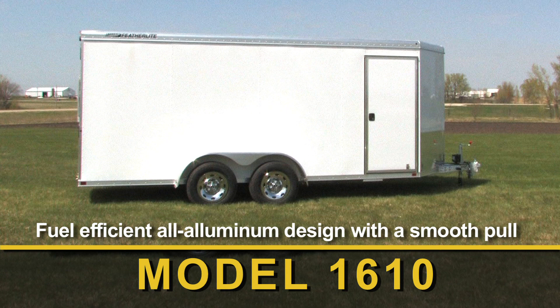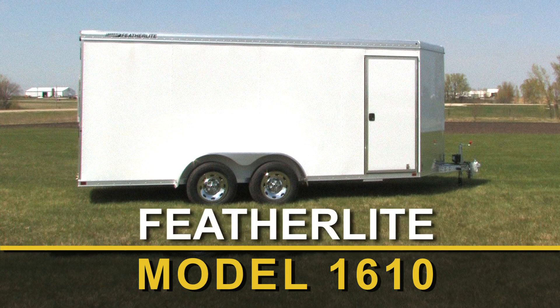Hi, I'm Justin and I'm going to give you a quick walk around of our model 1610. You probably already know that Featherlite is the official trailer of NASCAR, but you may not know how well these trailers are made. The quality built into every trailer is why so many race teams trust Featherlite performance and convenience day after day, week after week.